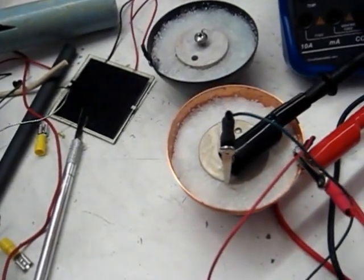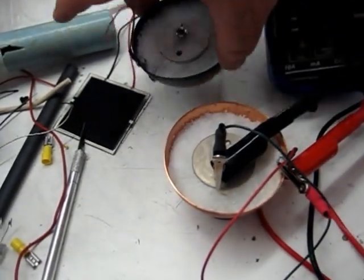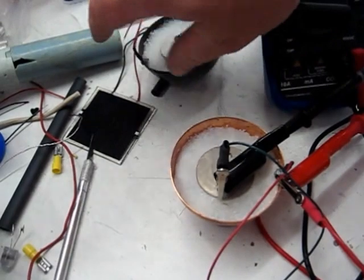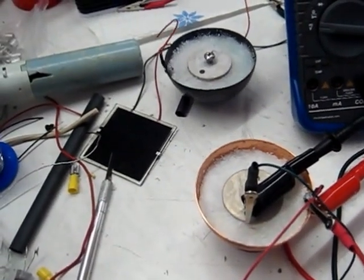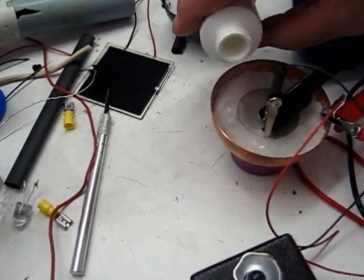OK, once again Chuck and John here, and we're going to activate another one. We just pulled that one off — that was the fired copper, the Cooper's copper. Here's just the normal copper, an alum cell, dry — we made it to show you — it hasn't been activated yet. So here goes the first try on that.